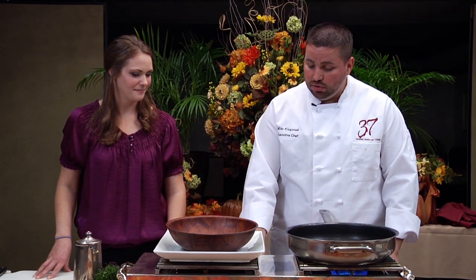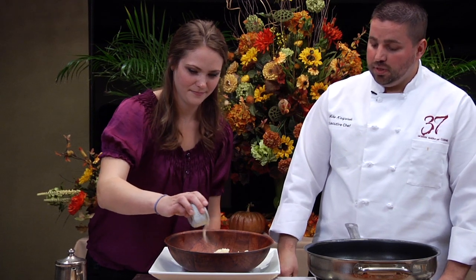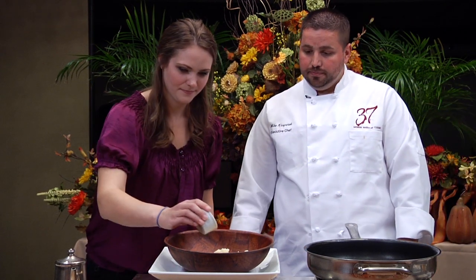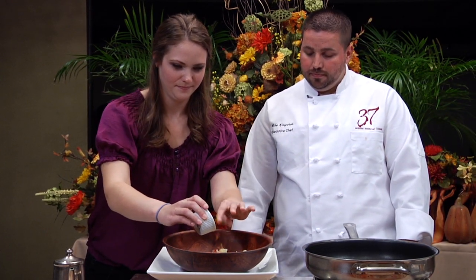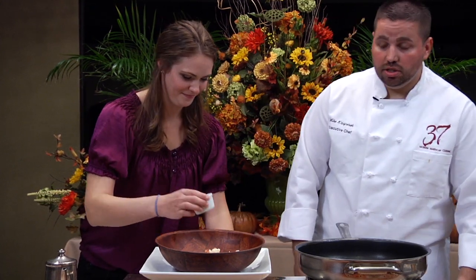You start off with cold mashed potatoes, put them in a bowl. Mallory's going to help me out — she's going to add some onion powder, a little bit of chopped bacon, salt and pepper, and a little bit of chopped parsley.